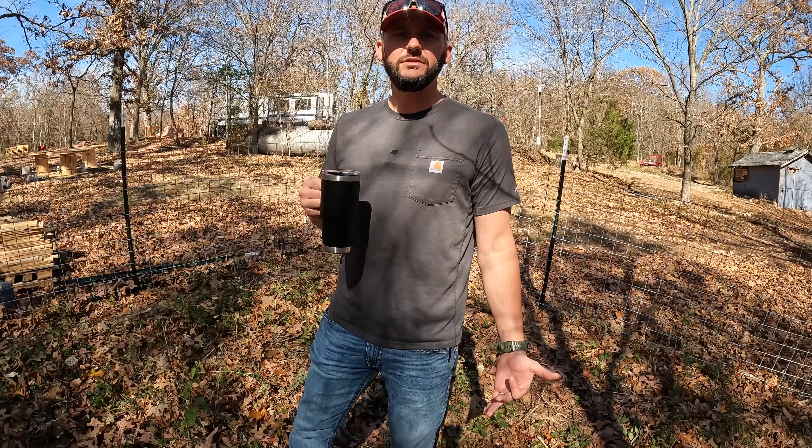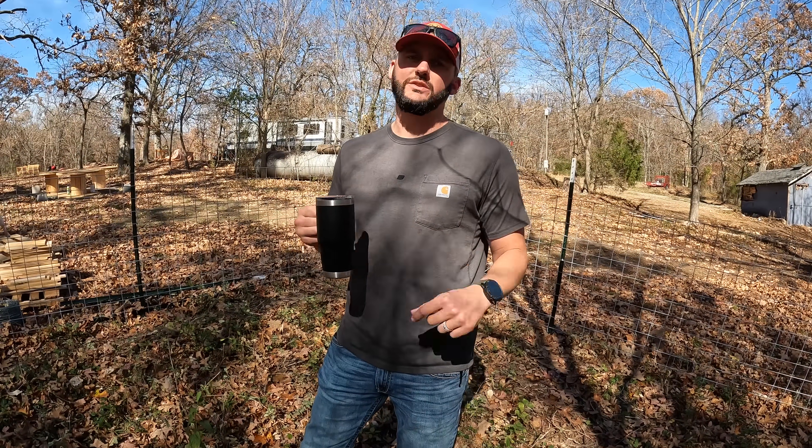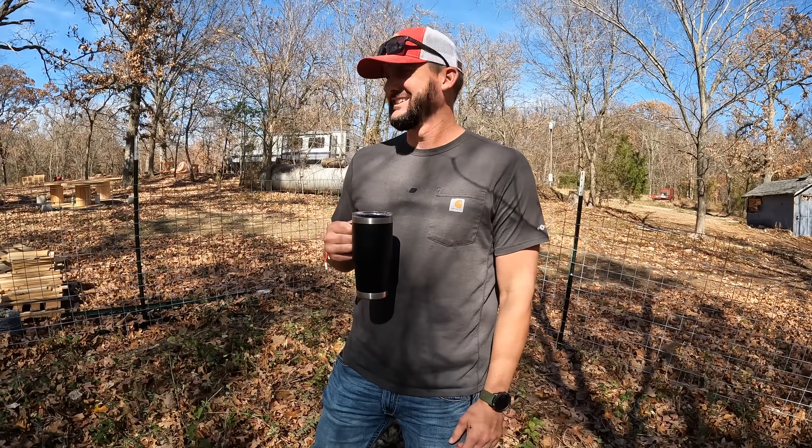I actually looked at Kyla last night and said, 'Hey, we made it.' We have finally gotten to the point that we've been working so hard to get to, and we made it. We're here. We get to enjoy it now. We only have 25,374 other projects to do before the end of the year — no big deal.